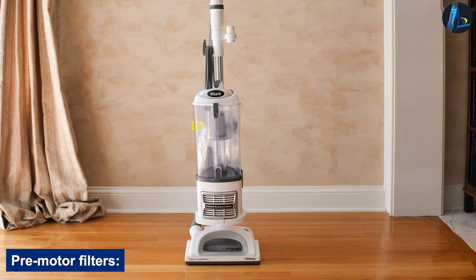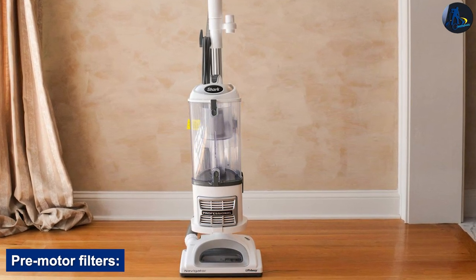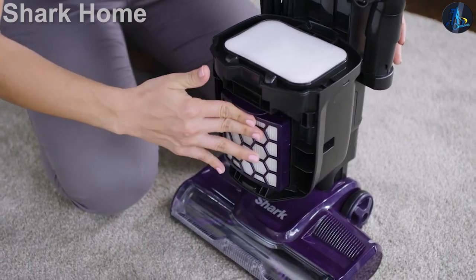The foam and felt pre-motor filters are located underneath the dirt compartment and can be lifted out easily. You need to clean them underwater every three months.